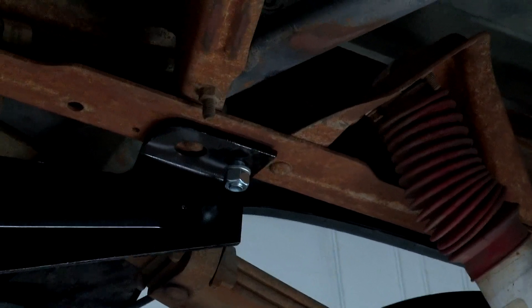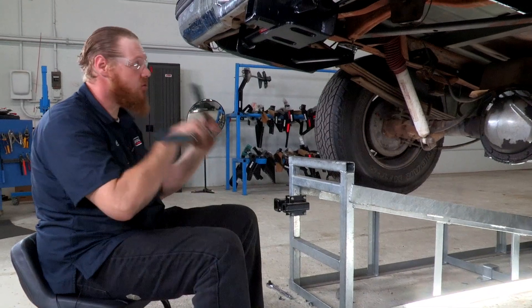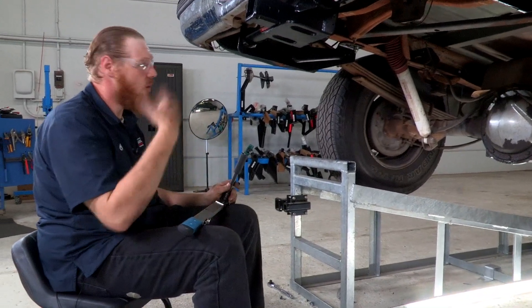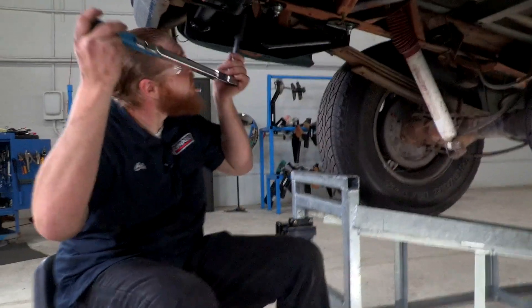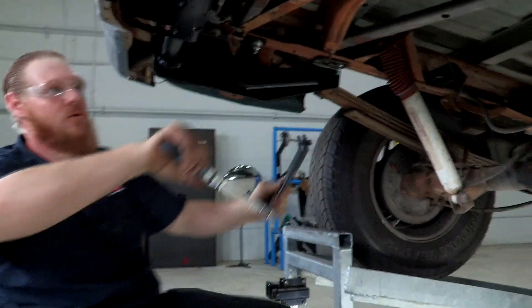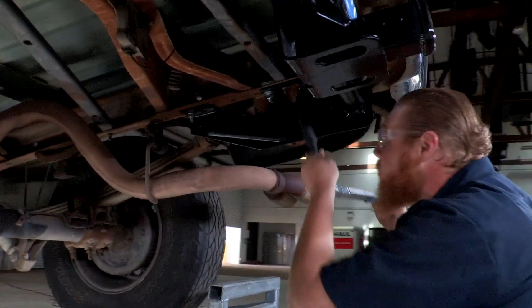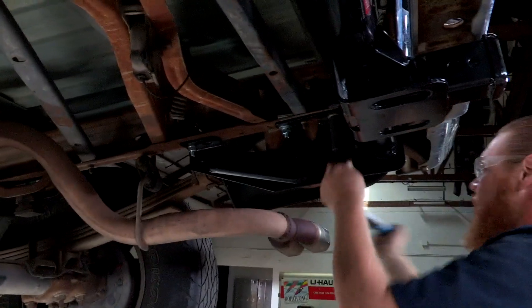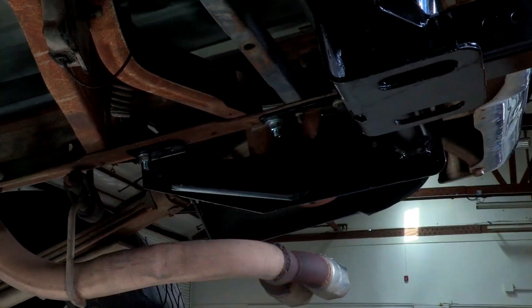Now that we have all our hardware in place, let's go ahead and torque it down. We're just going to follow our instructions and torque it to what the manufacturer recommends. Let's move to the passenger side and finish torquing down the rest of the bolts. All right, we're all torqued.